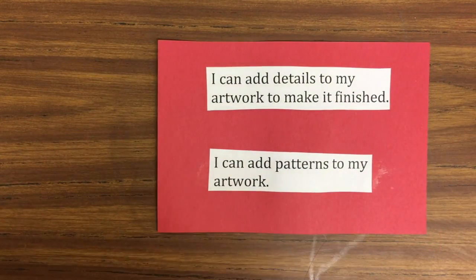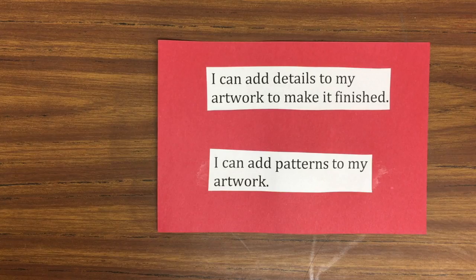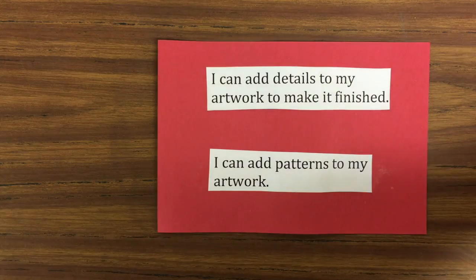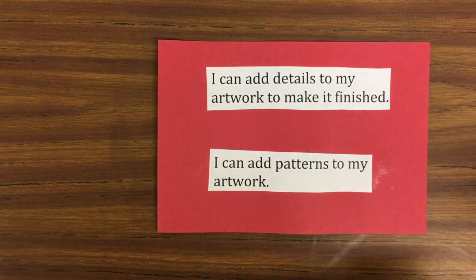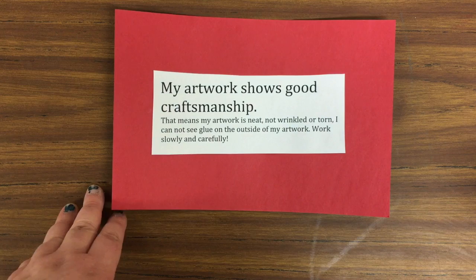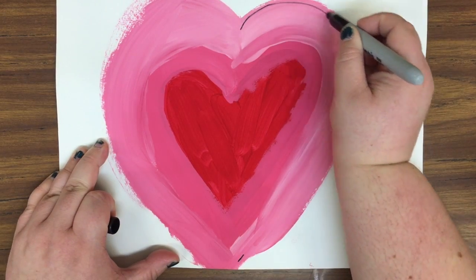Here are our targets for today. First, I can add detail to my artwork to make it finished, and I can add a pattern to my artwork. Our next target is my artwork shows good craftsmanship. Basically it's just working nice and slow and carefully.